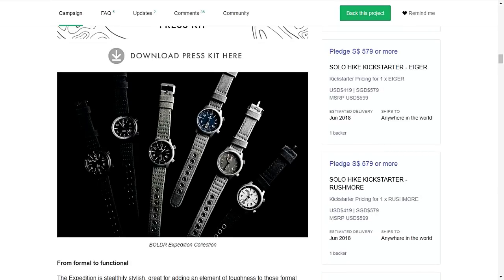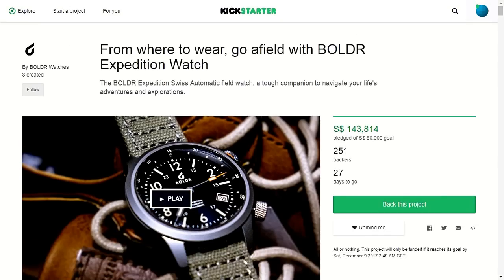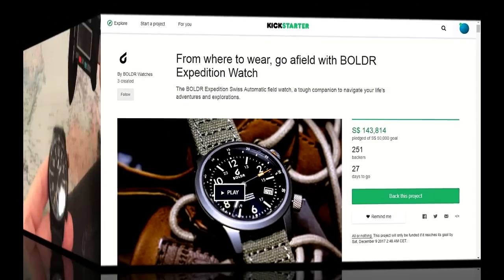These are the six different options: you get a white face, a gray face, a more bluish face, and three black options. The case color and material is different, and the strap colors are a bit different across these six versions. Going back up on the campaign page, we can see this is already pledged for almost 144,000 US dollars.